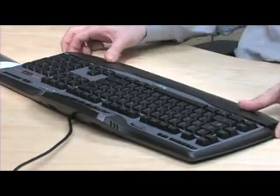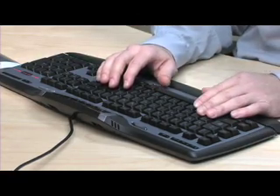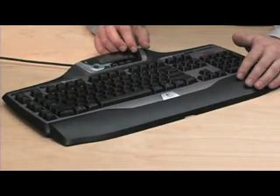The wrist rest has no padding and it's relatively flimsy. As sometimes gaming keyboards sacrifice aesthetics for ergonomics, the G15 is more of a keyboard for the avid gamer that doesn't want to explain their unusual input device to the casual onlooker.